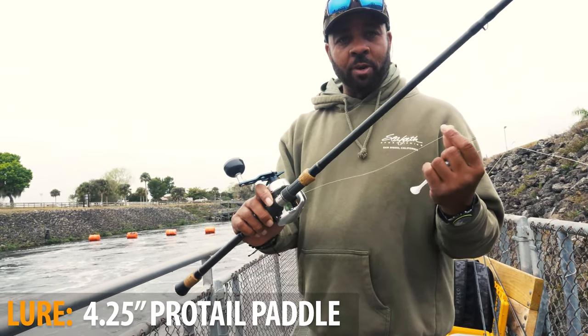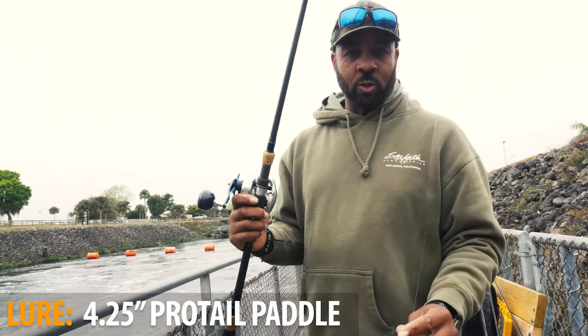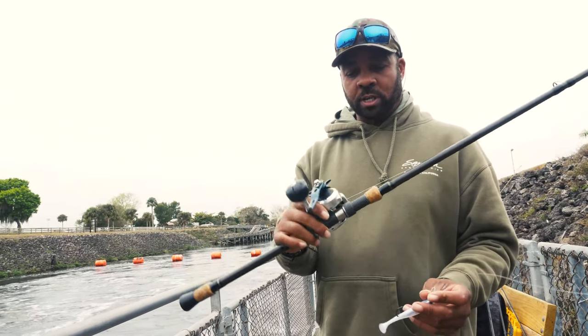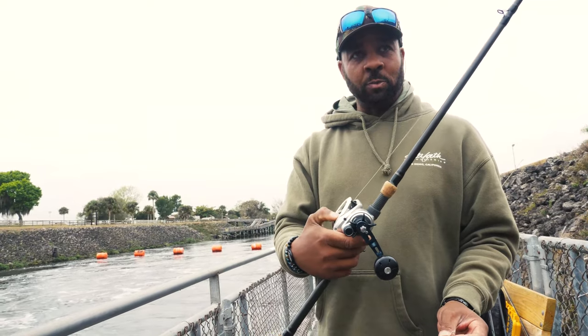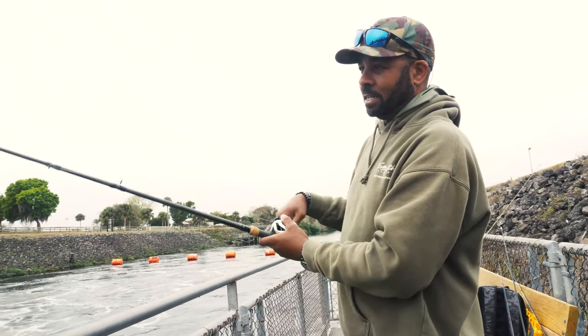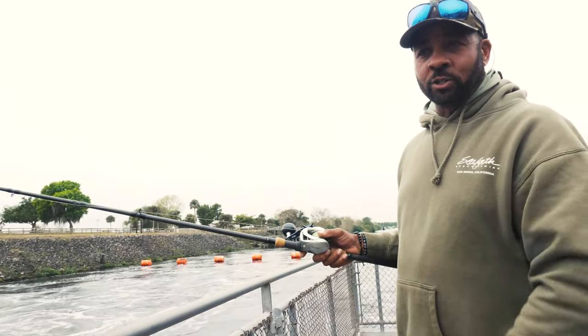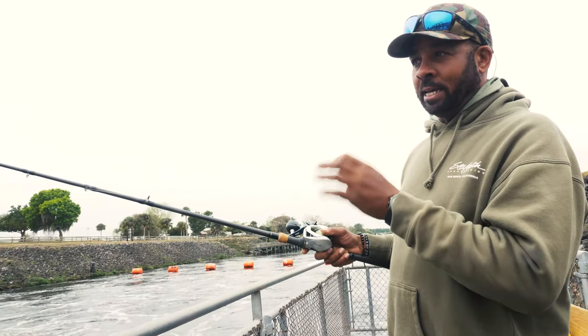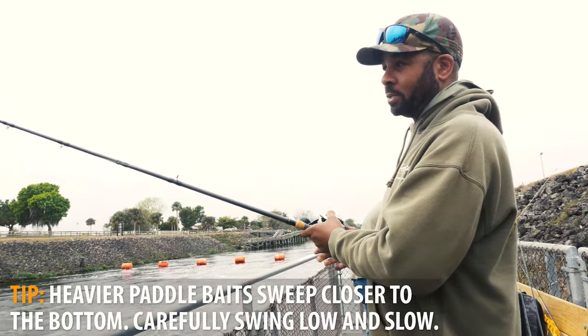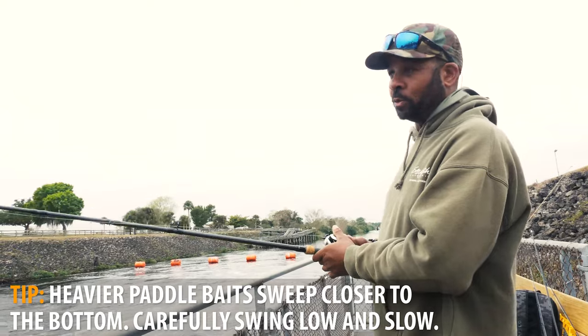We use 40 pound braid with a 40 pound top shot, along with a TA clip to make it easy to change lures, and a JC custom bait caster. That gives me more leverage on an eight foot stick. The idea is when you have a lot of current, you want to get your lure out as far as you can and hit the bottom, but you don't want to snag because you want it to sweep the current. That's what we'll do with a little bit heavier worm.